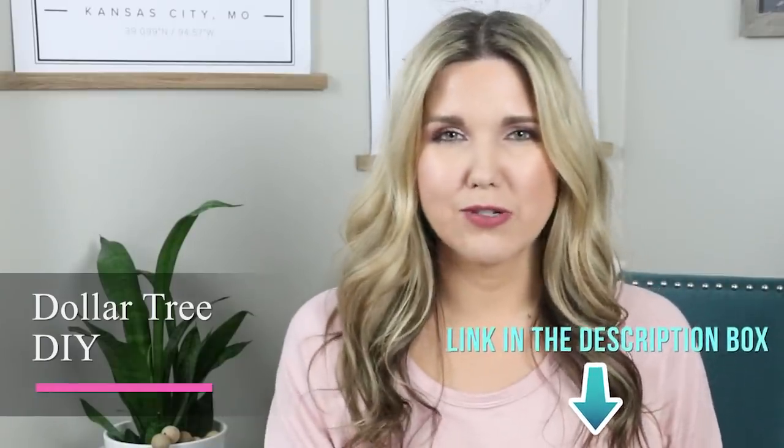Hey everyone! Welcome back to Elizabeth McDIY. In today's video we are doing Dollar Tree bathroom accessories. Last year around this time I posted a Dollar Tree bathroom accessories video and it's probably one of my most popular Dollar Tree videos. I will link it down in the description box if you're interested. I just used a lot of gold in that video so I wanted to update it and do something a little bit different. In this video I'm going to be using whites and more farmhouse type accessories for your bathroom.